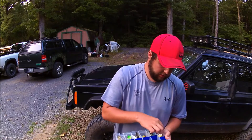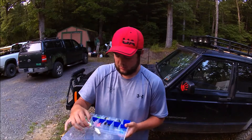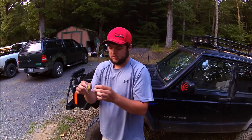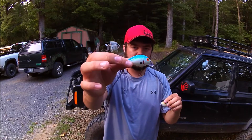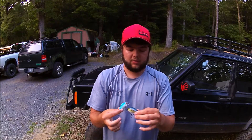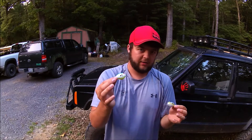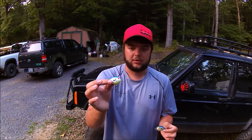A few good ones that I've had some good success with — I'll bring out two of them — are these two Bombers. These are both Bomber Square A's. This is a chartreuse with a little bit of blue in there, and then this is a more natural color with navy blue and white on the bottom. These dive anywhere from zero to three feet depending on the line you're using and how you're holding the rod. These are very good — you can skip them right underneath docks if there's no vegetation underneath you're worried about getting them caught in.